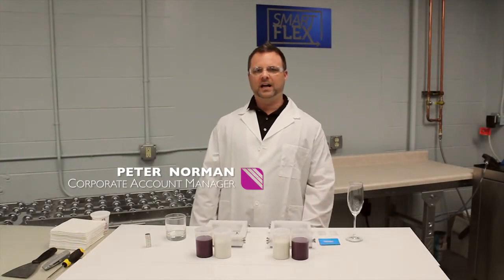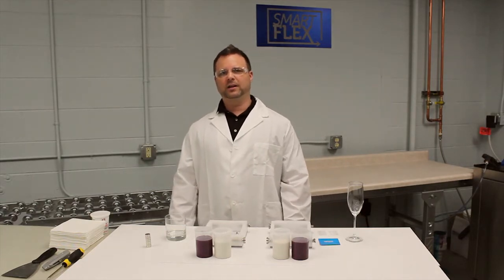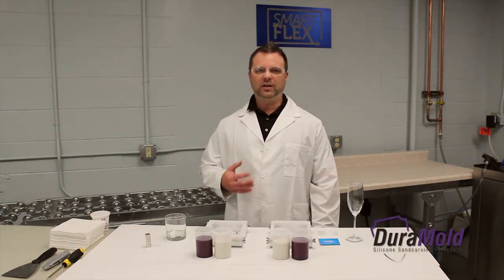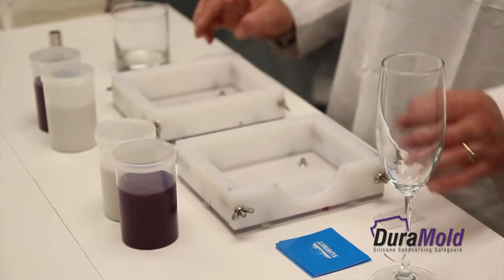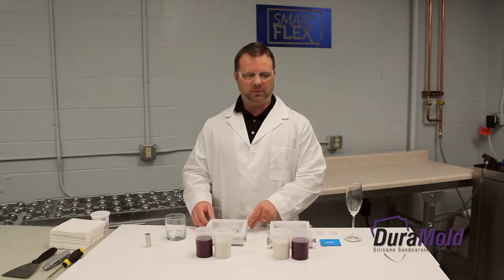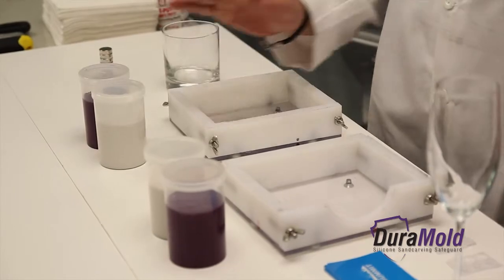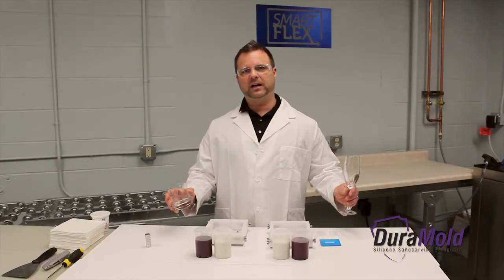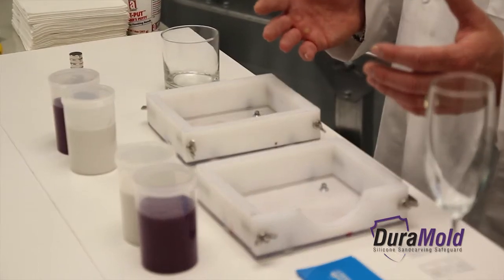Hi, I'm Peter Norman with Iconics Imaging. Our Crystal Blast Summit comes with three quick port options. Today I'm going to show you how easy it is to make a mold using our silicone putty. We're going to be using the mold boxes that come with the purchase of the Crystal Blast Summit, our two-part silicone putty, and a couple of our Engraver Select glass pieces. So let's get started with the first mold.